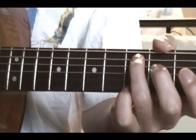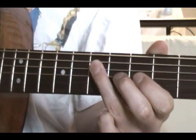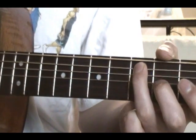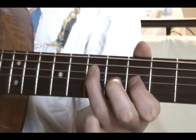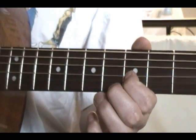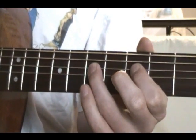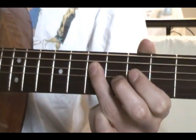Then the next part: the same slides. Then once we go on to the 5th on the G, move one down, back on the 7th on the D. The same pull-offs, same bridge.